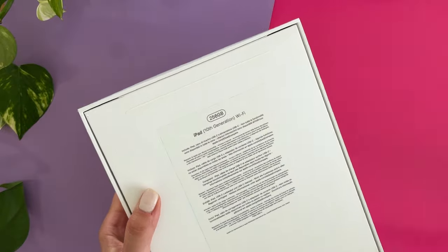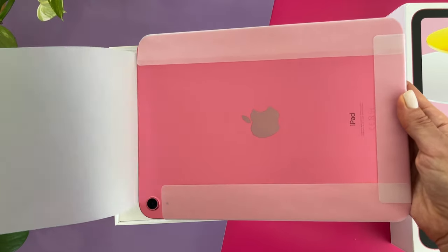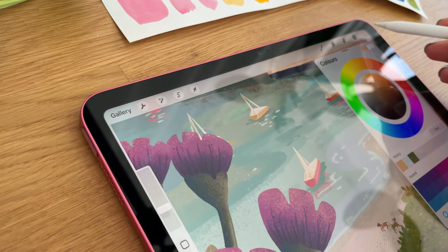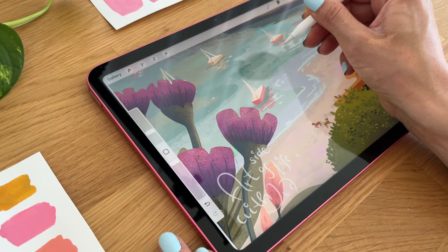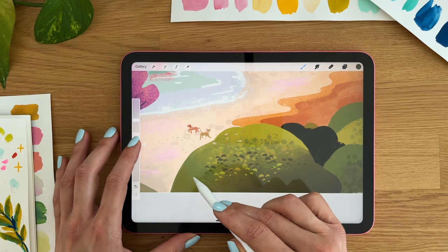The iPad 10th generation has a more updated look with a bigger screen size compared to the 9th generation. The modern refreshed design is something to consider if aesthetics matter to you, and there are more fun colors to choose from. If design and screen real estate are important, consider iPad 10th generation over the 9th generation.